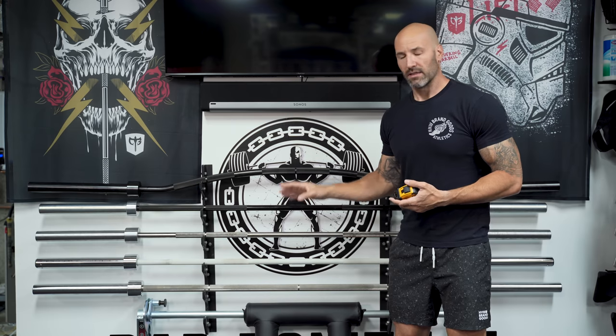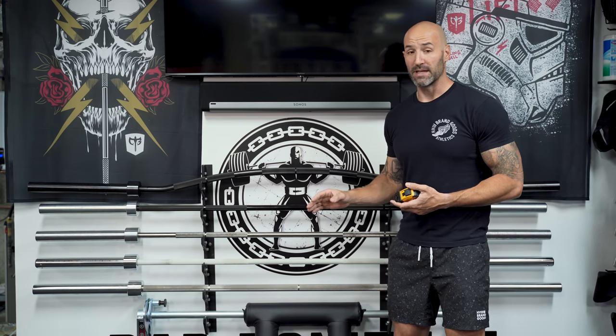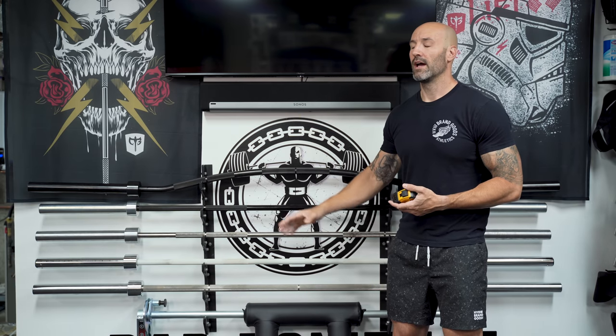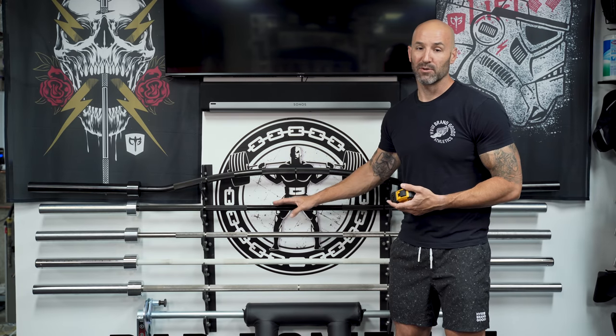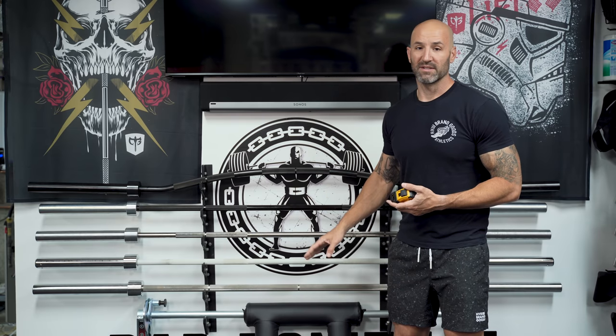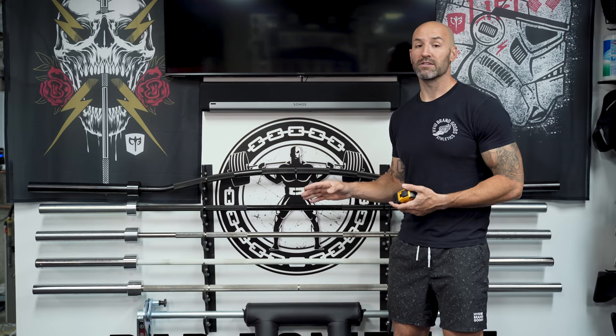The basics of a deadlift bar: all three kind of meet the criteria — 27 millimeters, so it's a thinner shaft which means it's going to bend or flex more easily, and all have extremely aggressive knurling. The Rogue one is more similar to its Ohio Power Bar, being more volcanic than the other bars, but still really grippy — I don't have any grip issues with any of these bars.